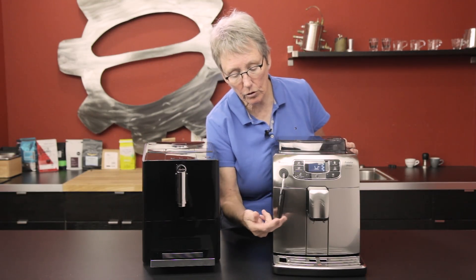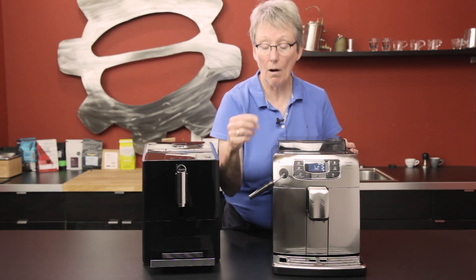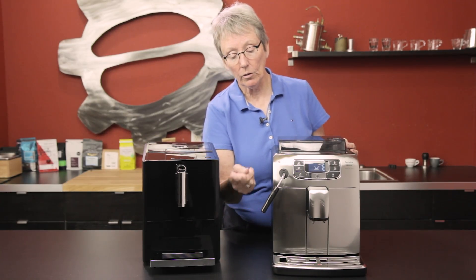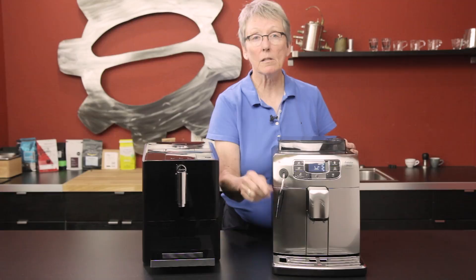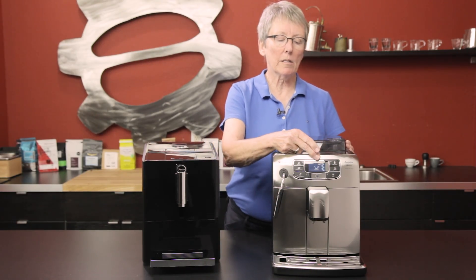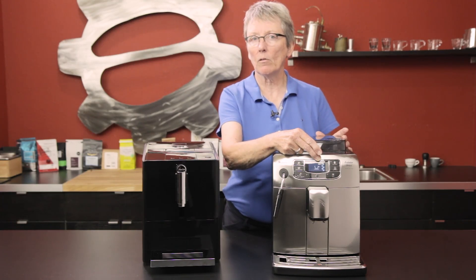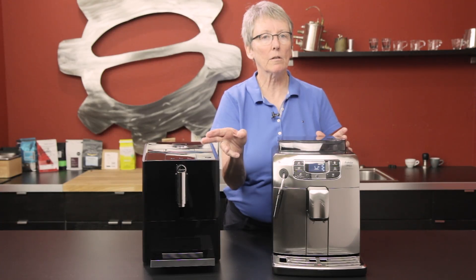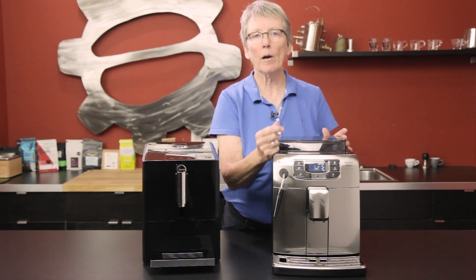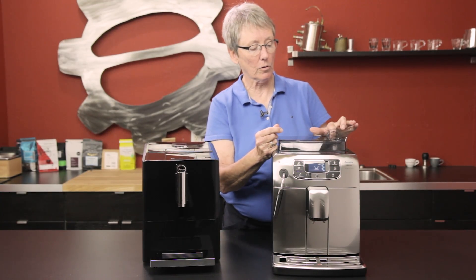This machine will do steaming of the milk as well as extraction of the coffee. It comes with the cappuccino frother, and we have the panarello on here — you can put a panarello on it, it does not come in the box but it's capable of it. It also has five bean settings, everything from seven to ten grams, giving you the same range but with five settings versus two. Two programmable drinks that you can program the volume of, and a bypass doser right up here.